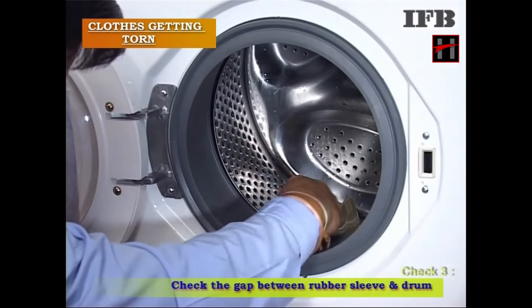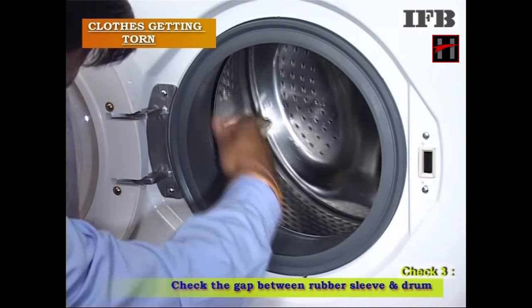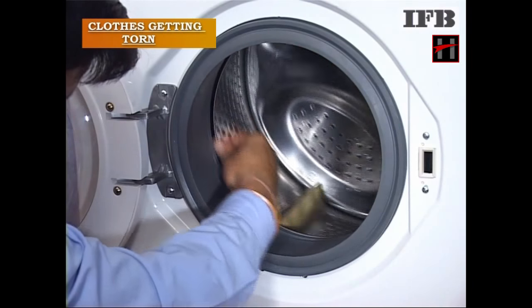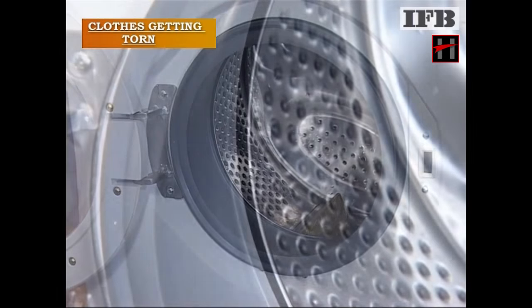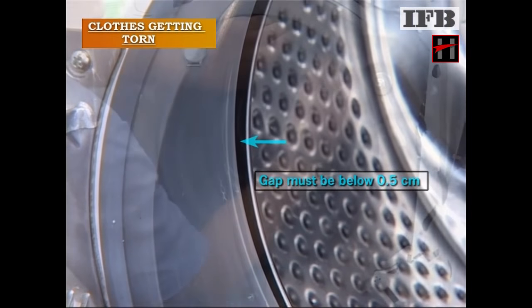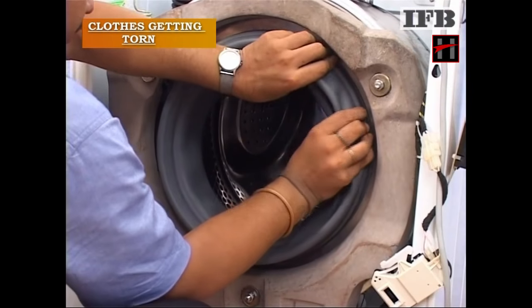Also, check the gap between the rubber sleeve and the drum. If the gap is above 0.5 cm, then change the rubber sleeve.